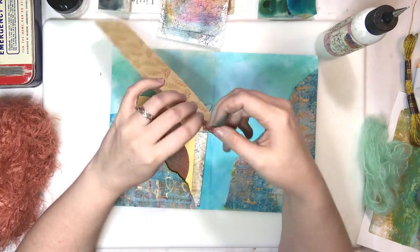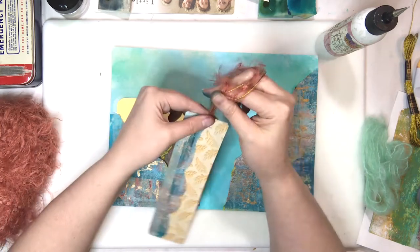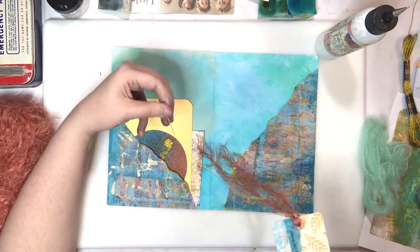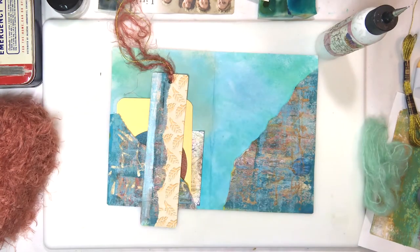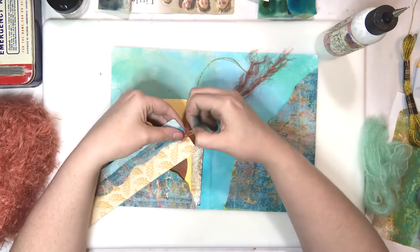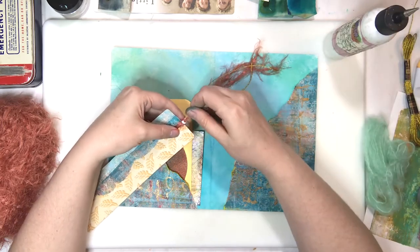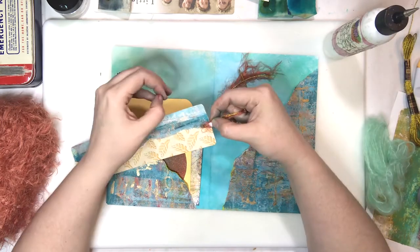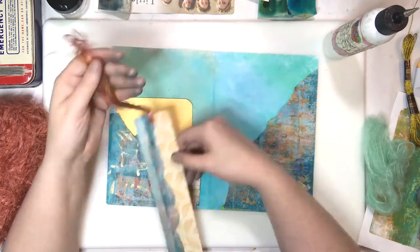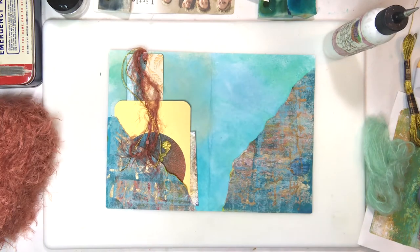It really wouldn't be one of our journal projects if it didn't have some gold embroidery thread - it's kind of one of our signature things. Oh, it's because we have a lot of it. You couldn't buy just one skein - it came in gold and silver, a case or something. That fluffy business was a little tricky to work with - it just kept slipping out, so I put a little bit of glue dot there to hold that baby down.